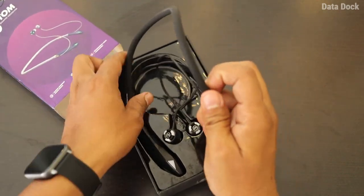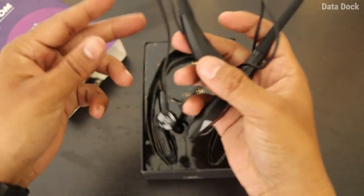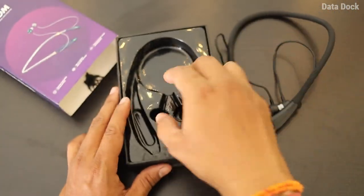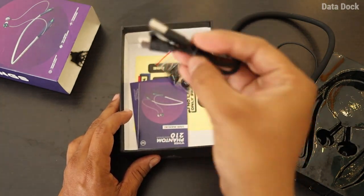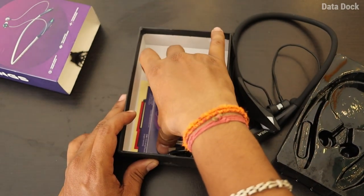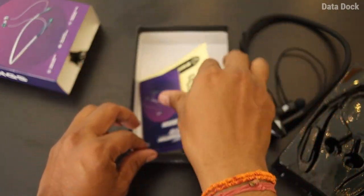So here you get a neckband with quite a rugged design. It also has RGB lights. Inside the box, you can see there are additional ear tips, a USB Type-C charging cable, Wings stickers, a user manual, and warranty information.